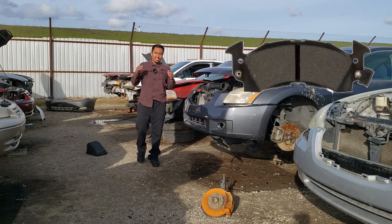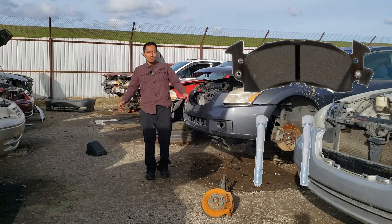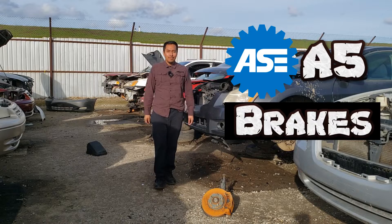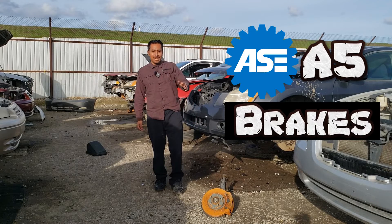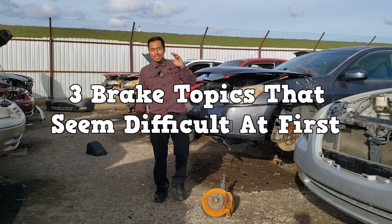Servicing brakes is easy, right? Change brake pads, lubricate guide pins, maybe top off some fluid. The A5 should be a piece of cake then. Well, after studying for the A5, I discovered three brake-related topics that seemed difficult at first.